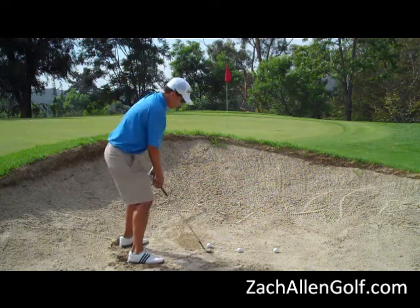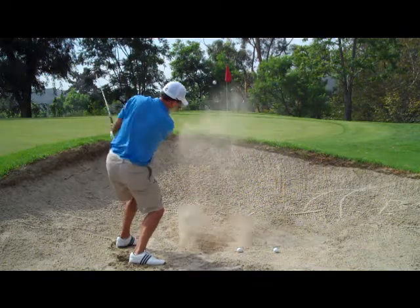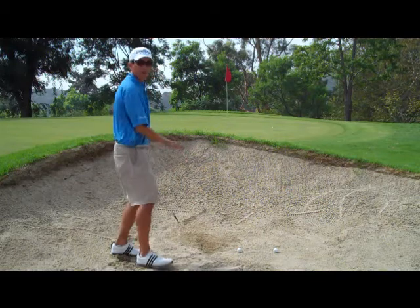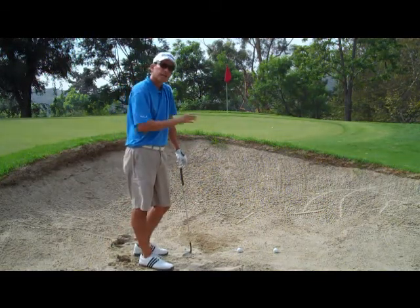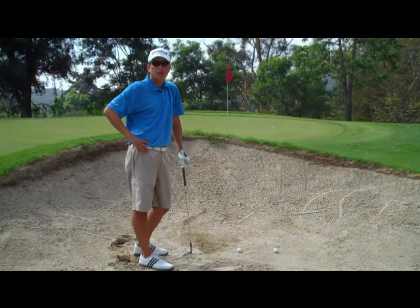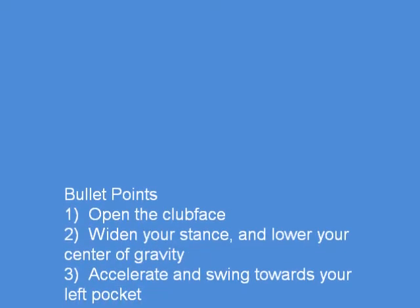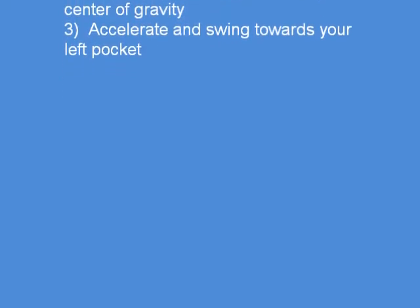You can see that ball came out pretty high with a lot of spin. Try those adjustments next time you're faced with a very difficult bunker shot that you've got to hit out higher.